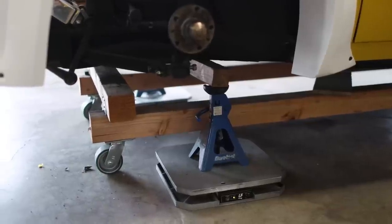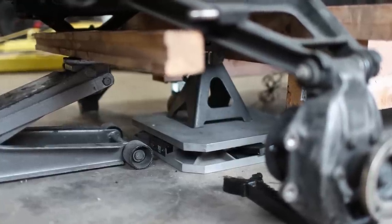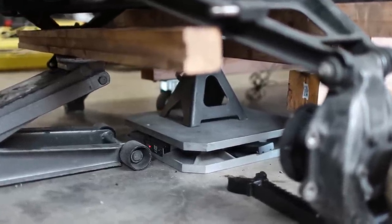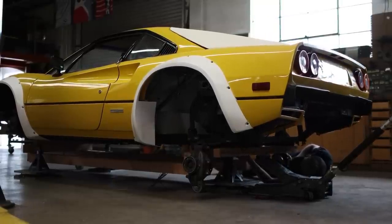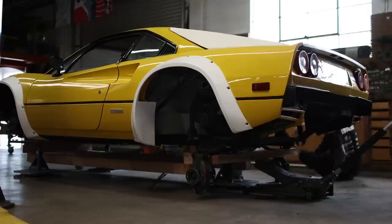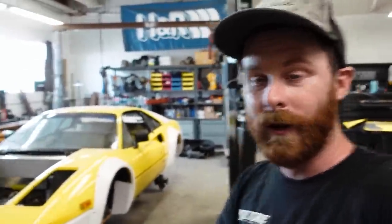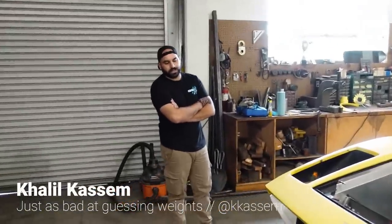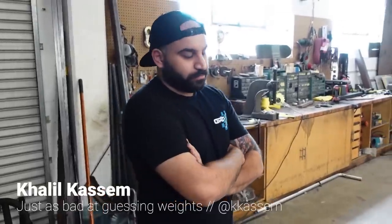Some of you will notice we're only weighing this car with three scales because one of the scales in the set doesn't work. It means we can't get cross balances and side-to-side, but we can at least get a front-to-rear balance and a total weight, which is much more my concern at the moment. Car's up on the scales — I haven't looked at the total number yet. My guess is right around 1,700 pounds. Khalil thinks 1,750 or somewhere between there and 1,800. Let's find out.